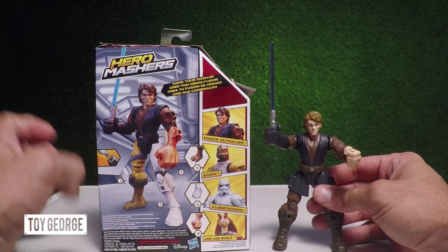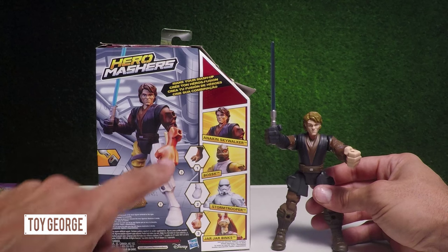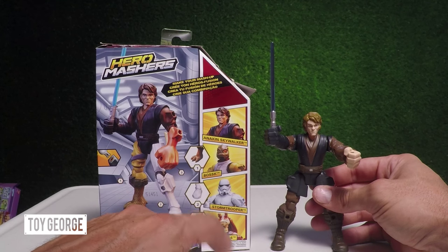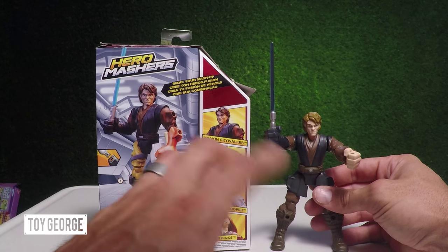The really cool thing about this set is that you can swap with any character. The hand comes out and the leg — you can swap it with a Stormtrooper, with Jar Jar Binks, with Bossk. Anakin Skywalker can go with any of these. They all interchange.